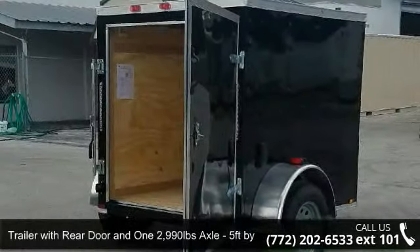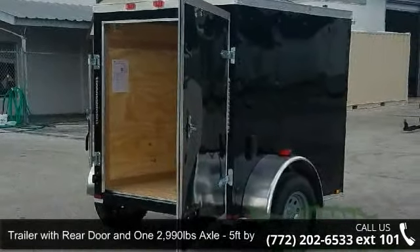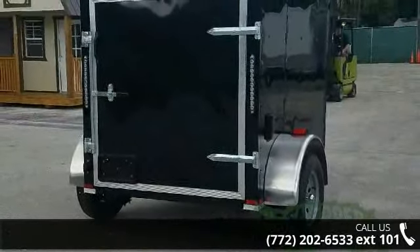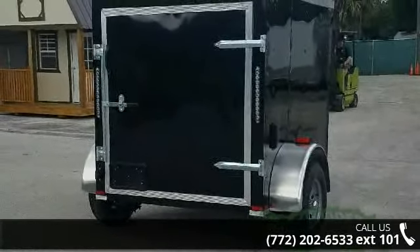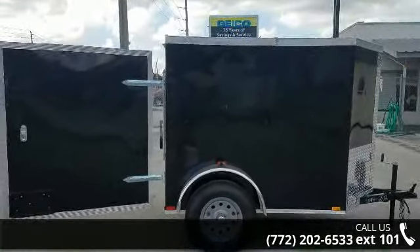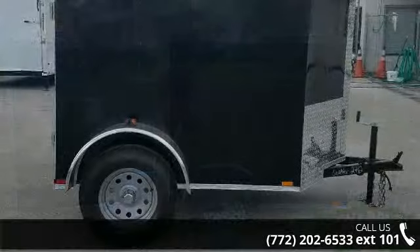Check out this trailer with rear door and one 2,990 pound axle, 5 feet by 6 feet black extension. If you are looking for a quality trailer, consider this one. This unit is priced just right and comes equipped with many desirable features.